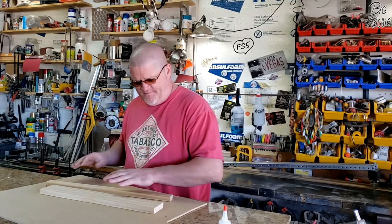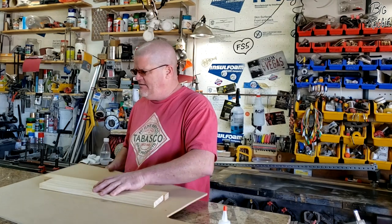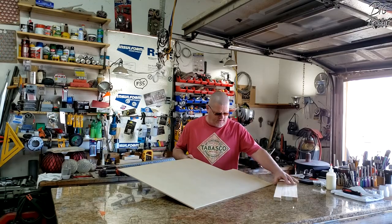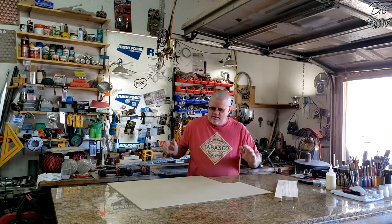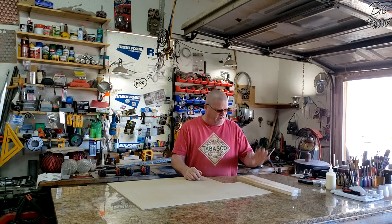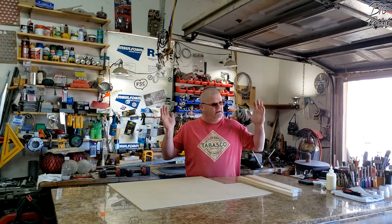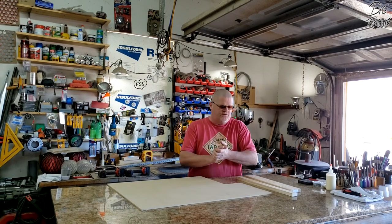I've got some MDF — medium density fiberboard — just a scrap piece I had laying around that I've used for a couple of other projects. We're going to cut the backer out of that, cut some pine, router the edges, a little bit of paint, a little bit of spray-on lacquer. Easy project — you can do it in probably well under an hour. Let's get started.